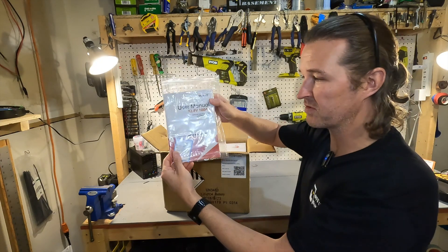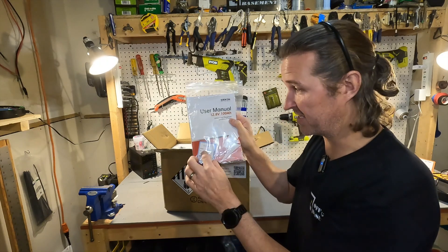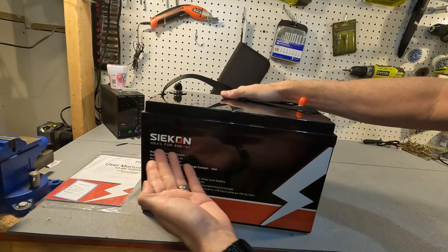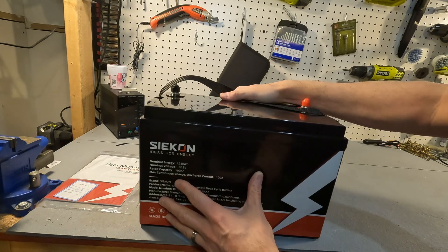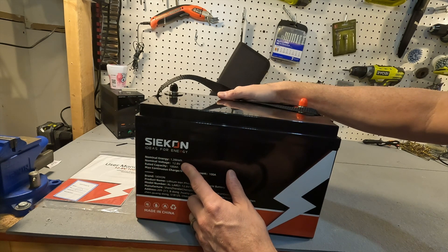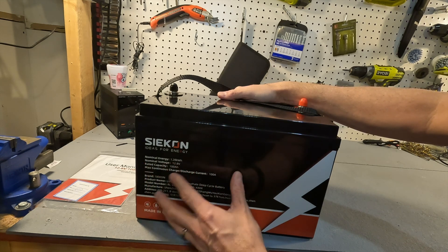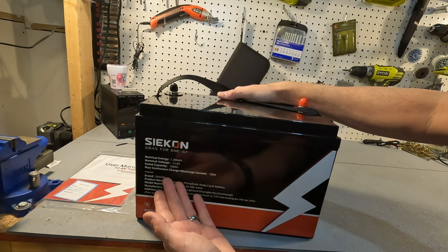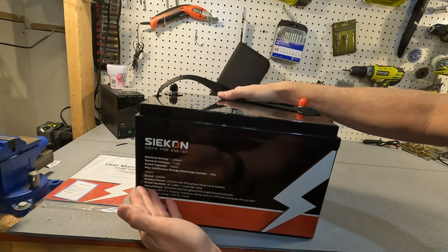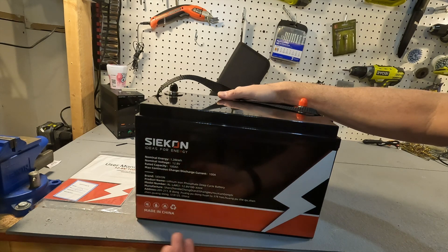On top they do have a user's manual and a quality certification, so that's good to see. It says on the front: SIEKON, ideas for energy. It has the nominal energy which is 1.28 kilowatt hours, the nominal voltage which is 12.8 volts, rated capacity is 100 amp hours, and max continuous charge and discharge current is 100 amps. It also has the product name, the model number, and the manufacturer and address.